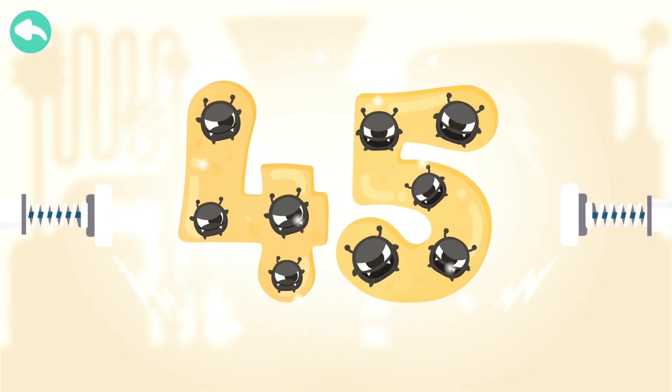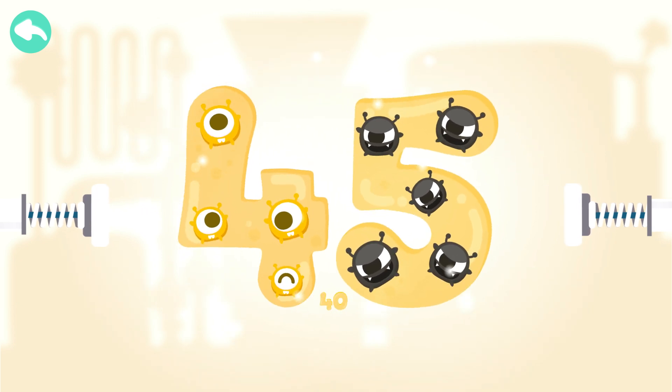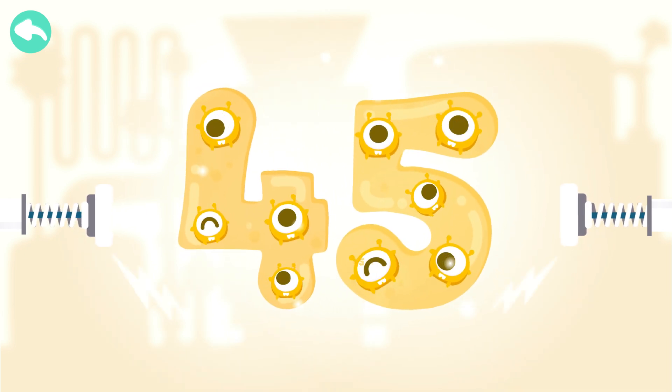Touch the dark box to cure the number. 10, 20, 30, 40, 41, 42, 43, 44, 45.